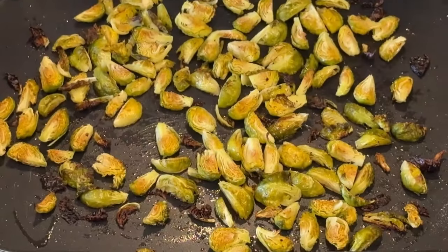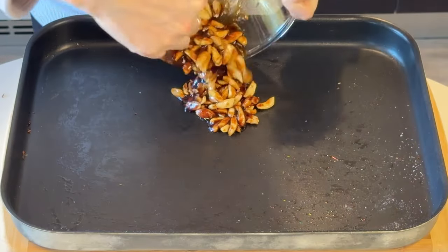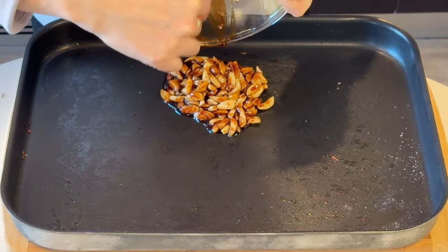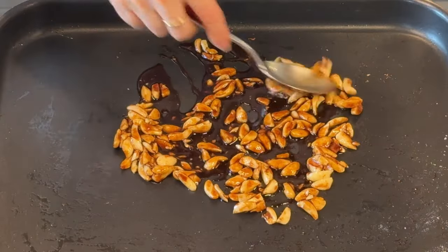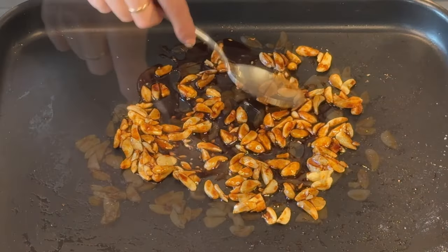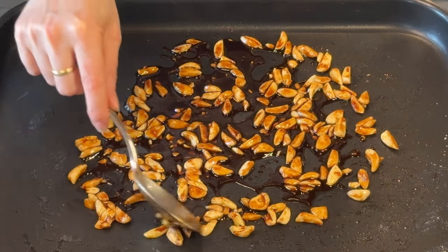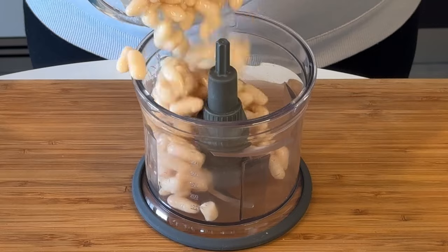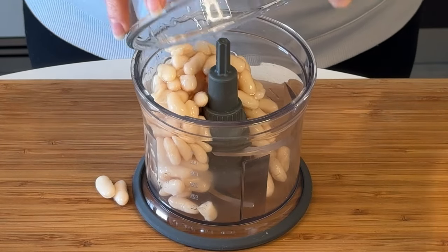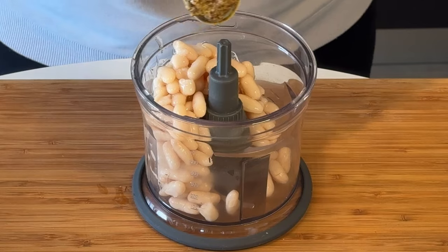Mix up all the sauce ingredients, toss all your almonds in there, and let them sit for a few minutes. In the meantime your Brussels sprouts will be ready, and I use the same oven tray to cook the almonds on. Just make sure you spread them out a little bit because the tomato paste and maple syrup will make them tend to stick together — otherwise you'll end up with a huge chunk instead of separate almonds, though you can break them up later when they come out of the oven.